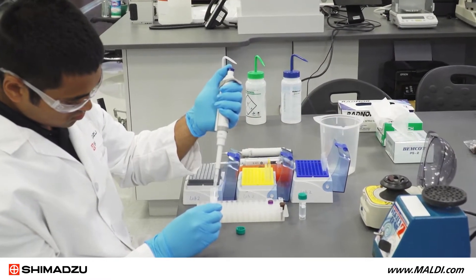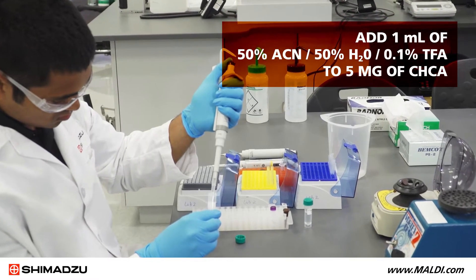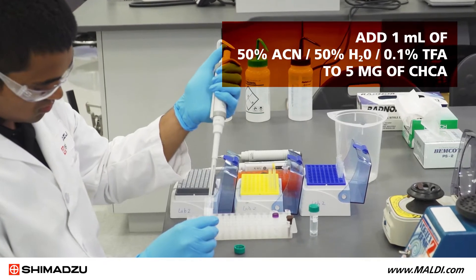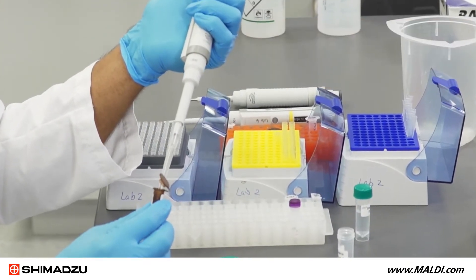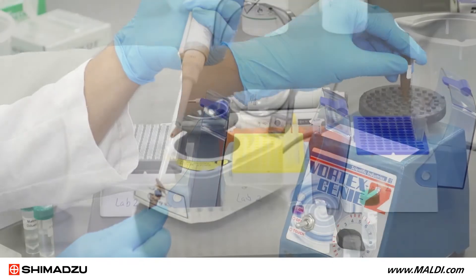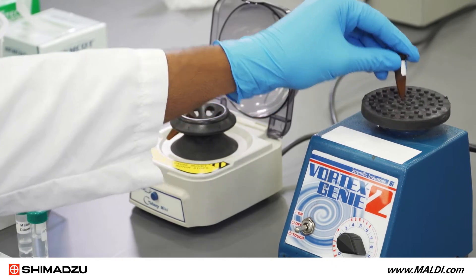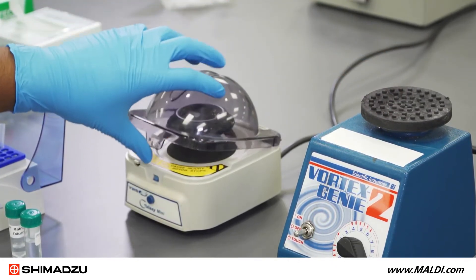To prepare the matrix solution, add one milliliter of an equal volume mixture of acetonitrile and ultrapure water with 0.1% trifluoracetic acid to 5 milligrams of CHCA. Vortex the solution to mix the matrix, then centrifuge to ensure any undissolved matrix particles are not accidentally pipetted during the next steps.